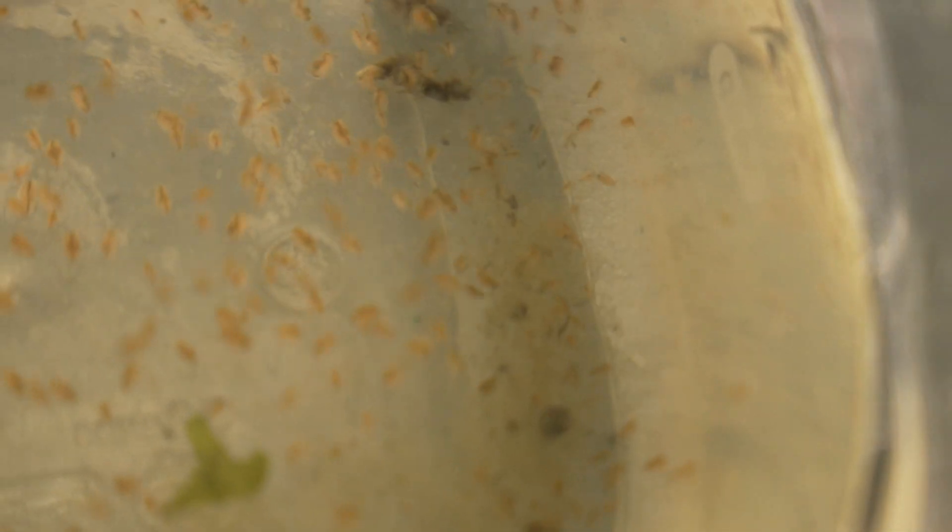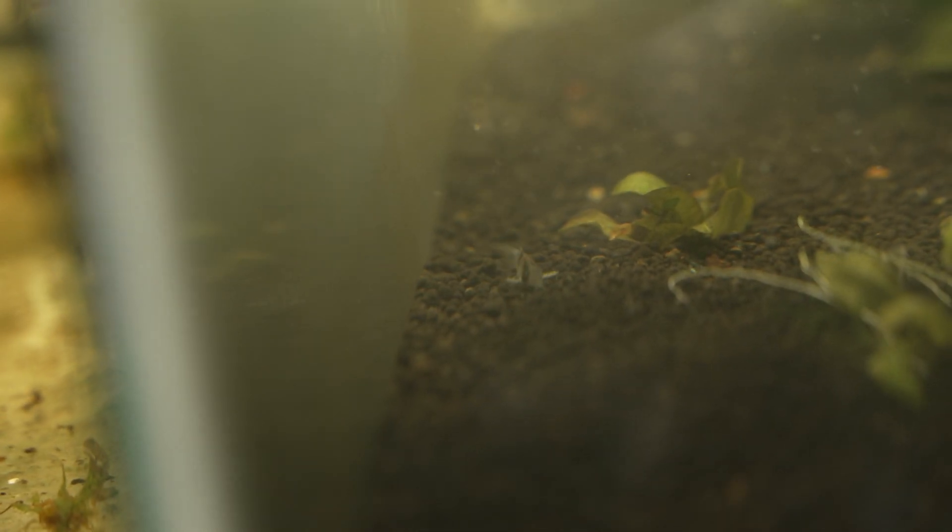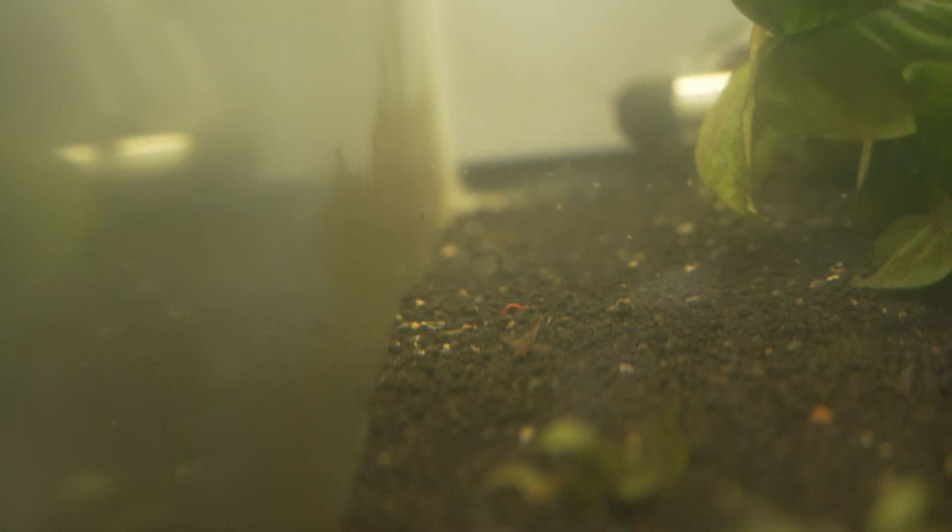You can actually use the exoskeleton as food. My corys and catfish seem to love it, and you can probably feed it to your dwarf Neocaridina shrimps too. You can make it a habit that every time you are harvesting your Daphnia, you are also doing water changes.